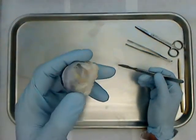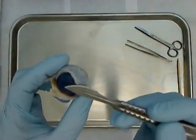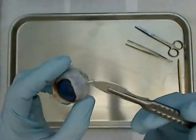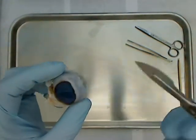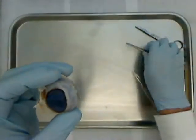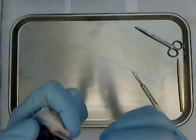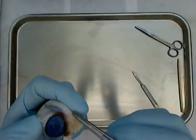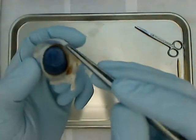This is the outside of the sheep eyeball. In the front we have the cornea. The white part is the sclera. If I grab my forceps, I can pull on some of this tissue out here. This softer, more flexible tissue is called the conjunctiva.